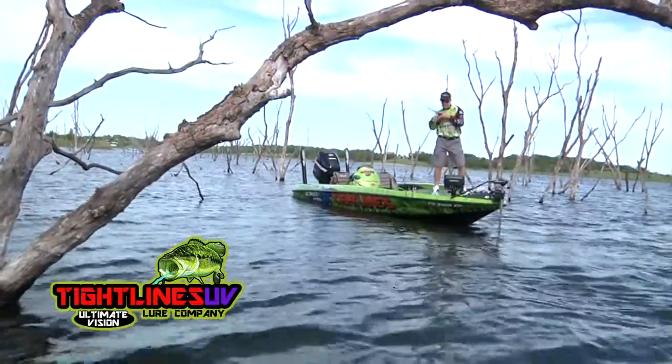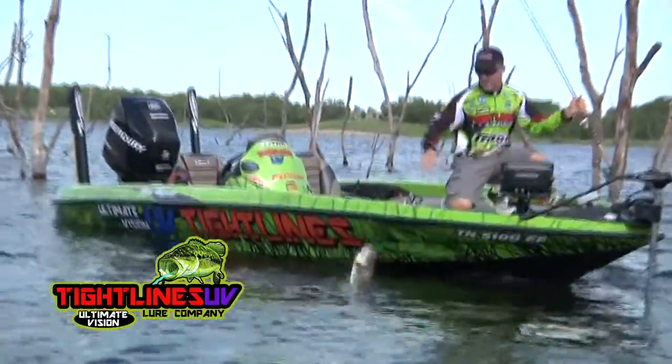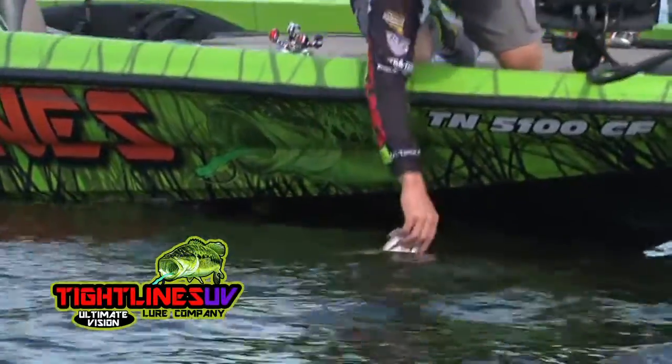Fish see it four to seven times better — it leads to that many more strikes. It's a bite that's not on scent, it's not on vibration, it's 100% on sight. It's new, fish haven't seen it before, and they react.